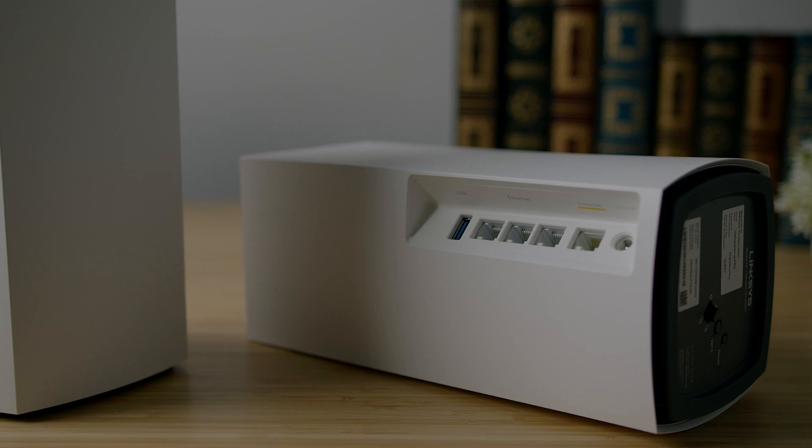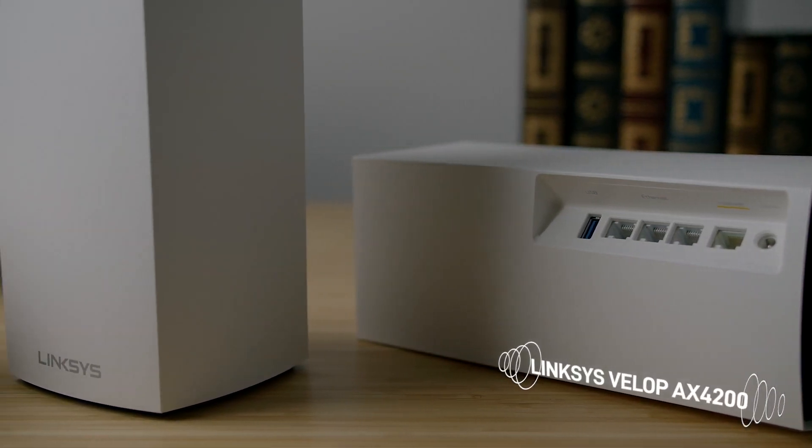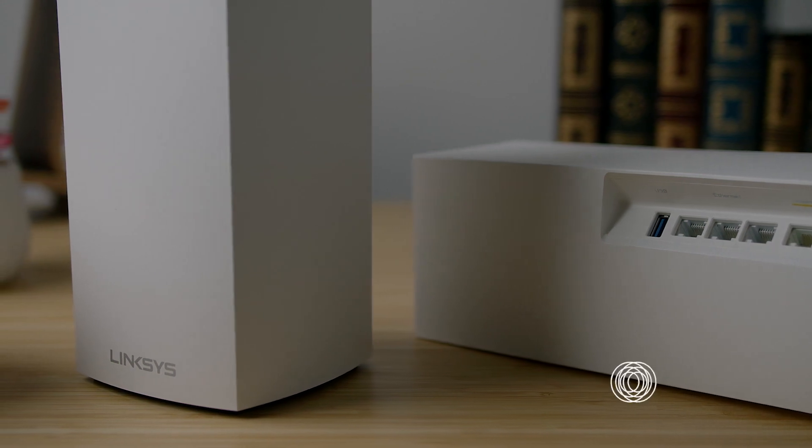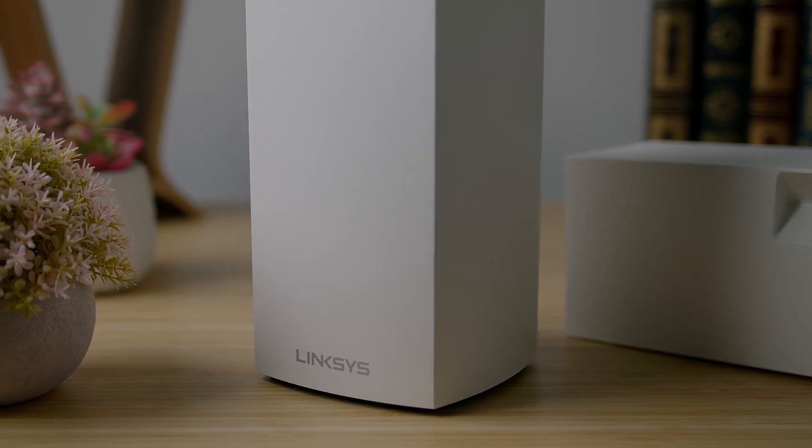If you're looking for a more affordable option, the Linksys Velop AX4200 is definitely the one for you. It comes in at just under $500 and performs well in similar tasks, but it does have a slower data transfer rate.